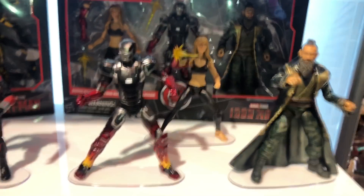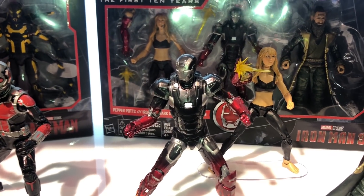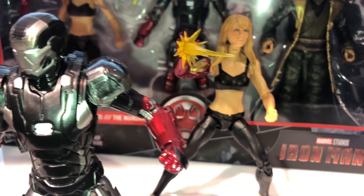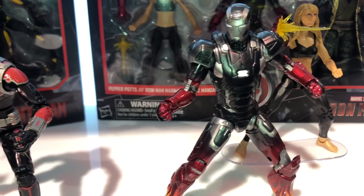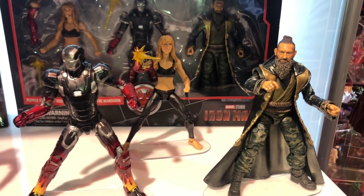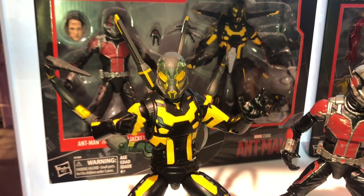Three-packs went up for pre-order today. We get the Mandarin, the Iron Man armor, and Pepper Potts when she was in her armor. The Mandarin's face shape is so iconic, and I know a lot of you do want Mandarin and Pepper Potts. We're also getting a Yellow Jacket and another Ant-Man — Ant-Man will have an alternate head.